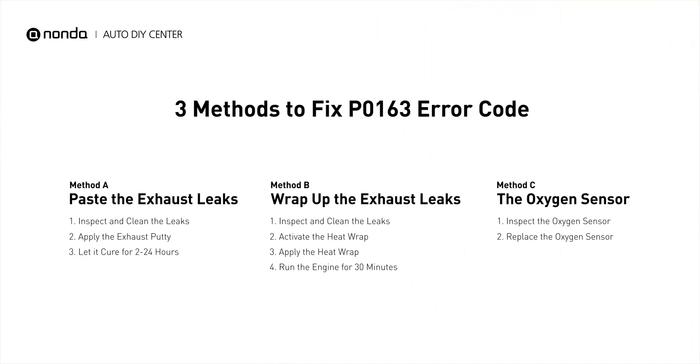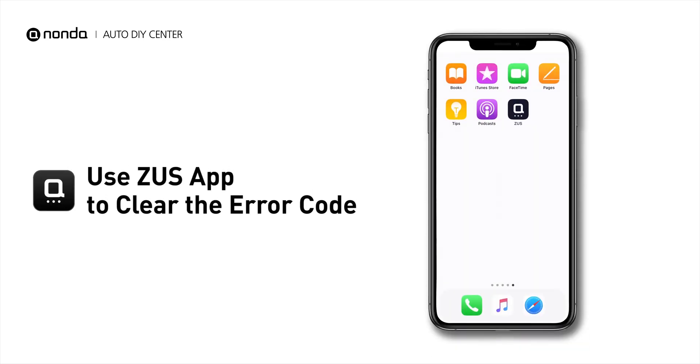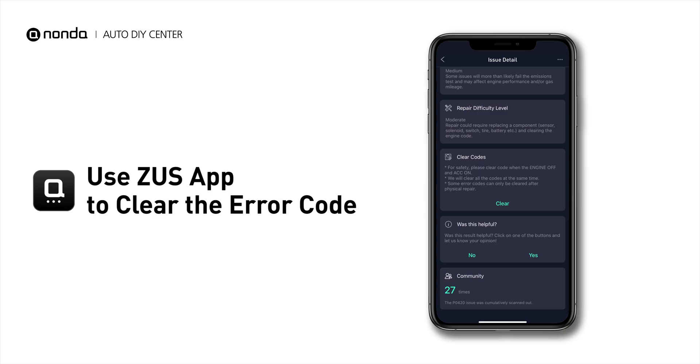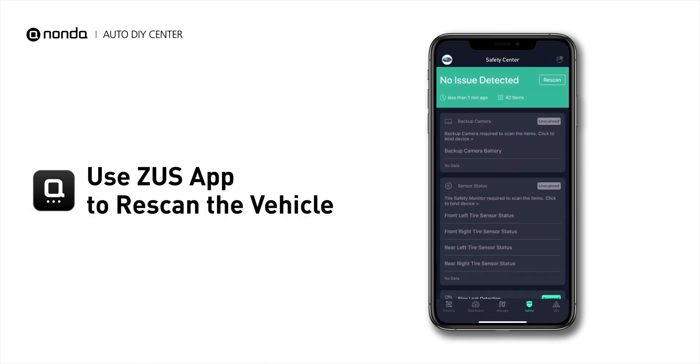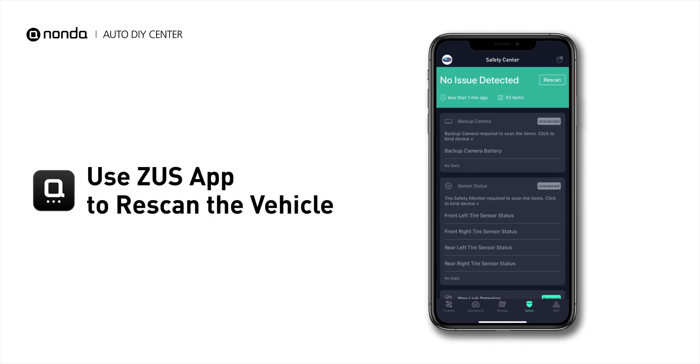So here are 3 of the most practical solutions to fix the P0163 error code. After the repair, you can now use the Zeus app to clear the error code and tap the Rescan button one more time to make sure everything is fine with your vehicle.